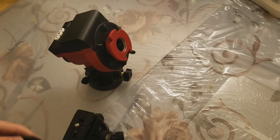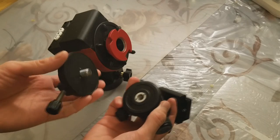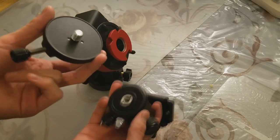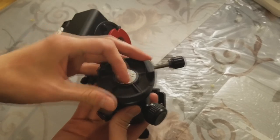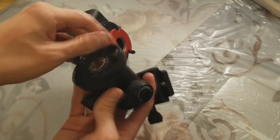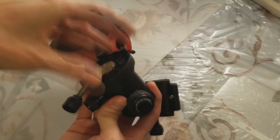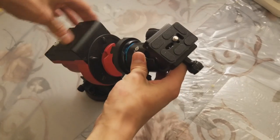Next, we will demonstrate a ball head mounting. You will need a ball head as well as this mounting block. Simply take the mounting block and screw it into the ball head, then you can attach it to the mount. Tighten the screw to secure.